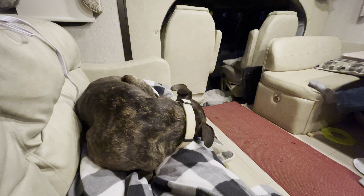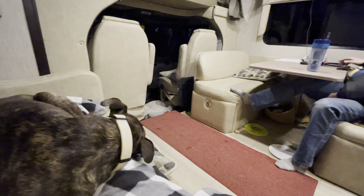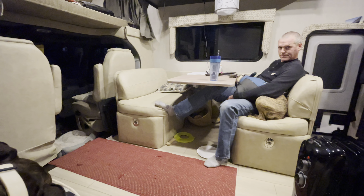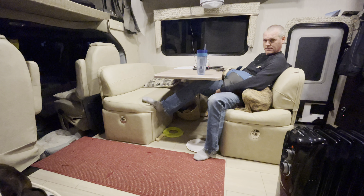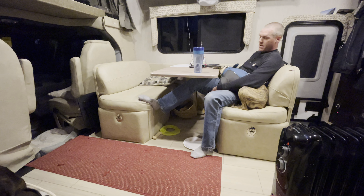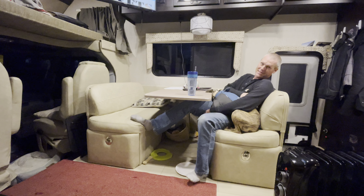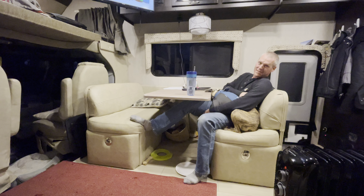All we did was really go about two and a half miles, and these two dogs are just zonked out. They better get their rest because tomorrow is going to be a big hiking day — lots and lots of hiking tomorrow.